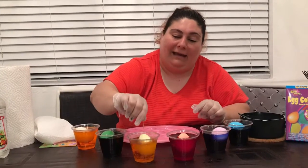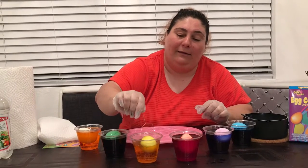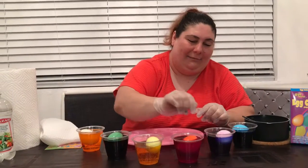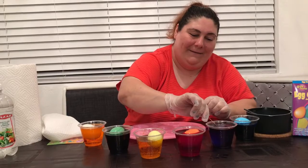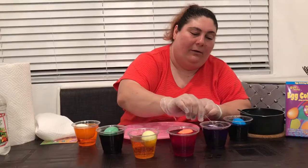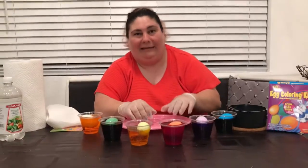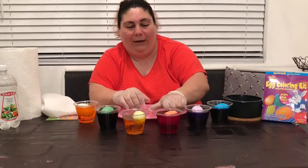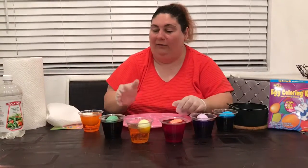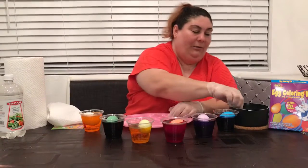We can use these little carriers they gave us for carrying the eggs. I like to do it like this. I pushed that one too high, friends. And then this one — and then the blue. I like to leave it in for a couple minutes. So my friends, how many eggs do we have? Let's count: one, two, three, four, five, six. We have six eggs — six different colors: blue, purple, red, yellow, green, and orange. So we're dyeing eggs.